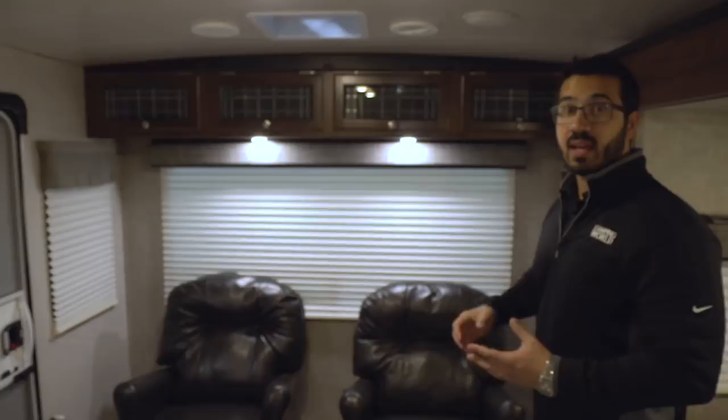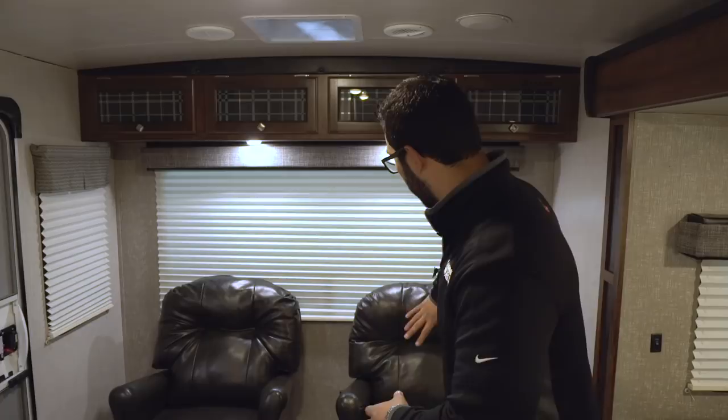It's a rear living couples coach. You have a couple rockers here in the back with a beautiful rear picture window. If you're lucky enough to have a lakefront or oceanfront view, you can spin these chairs right around and be able to look out the back. Plus during the day it lets in a lot of natural light.